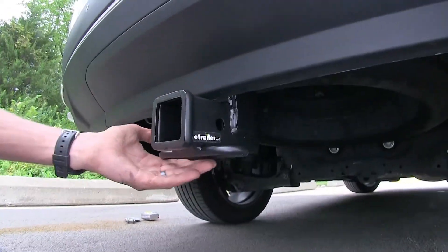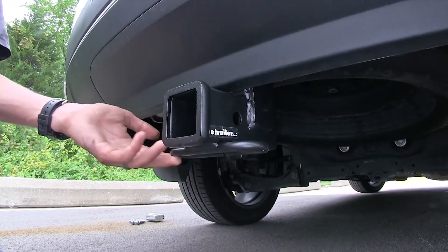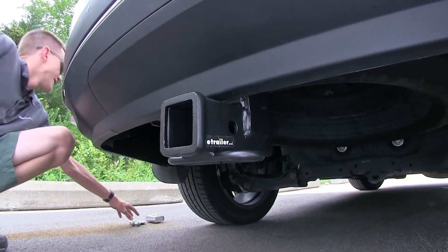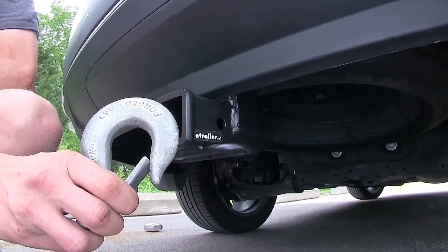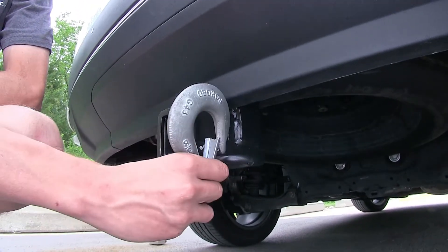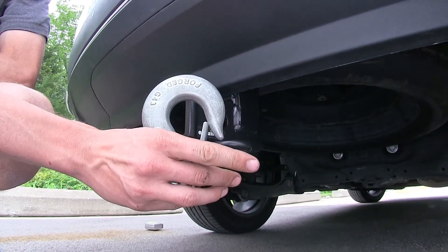Welded on the bottom are rolled steel safety chain loops. What's nice about these — even though they aren't the largest opening — they'll still accept a very large safety chain hook like this one without any problems. You can easily clip it on and clip it off.